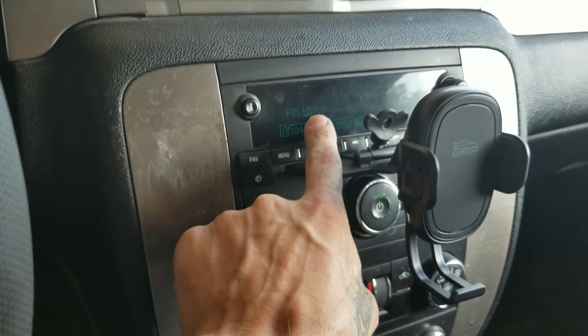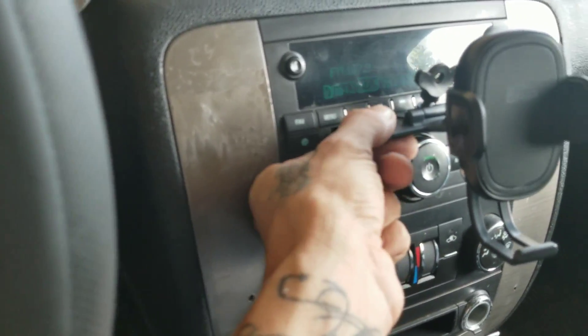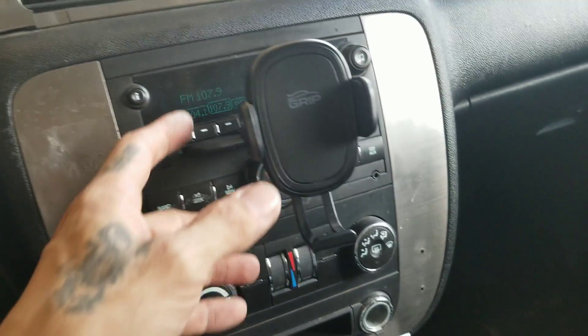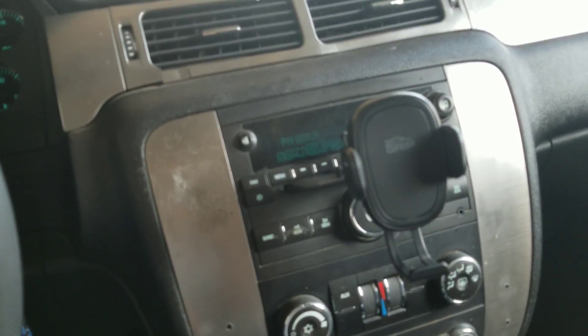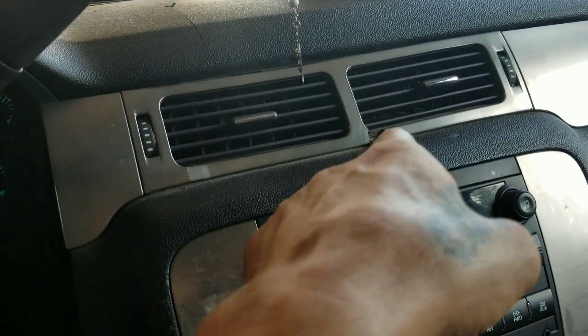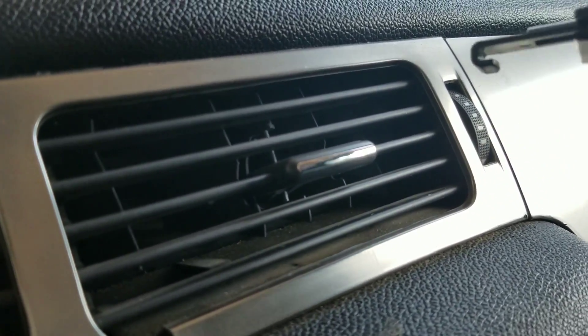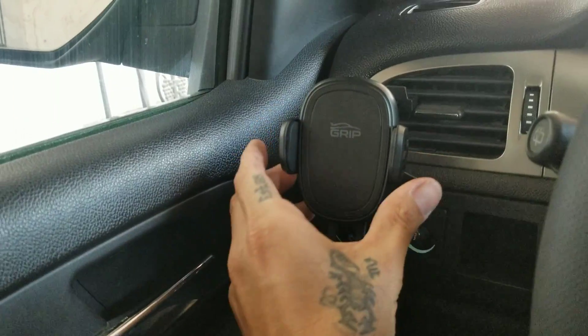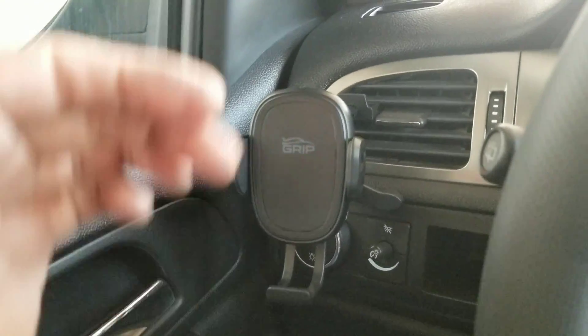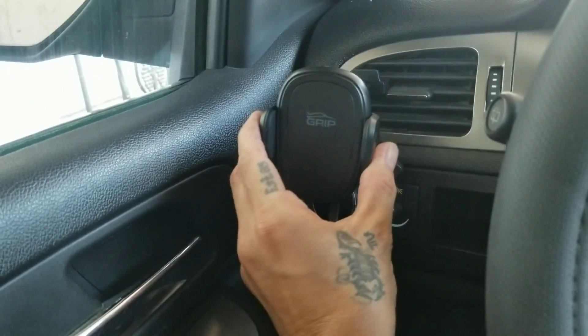The only thing is it's in the way of the radio buttons — the power and volume button are right underneath. There's still space behind it and I could access it, but it is covering some of the display. It's very sturdy nonetheless. Some other CD players might have better space for it. The second clip is the AC vent clip — I'm going to try it over here. Insert it in, release — there it is. It has foam pads underneath, and the cell phone goes right there.